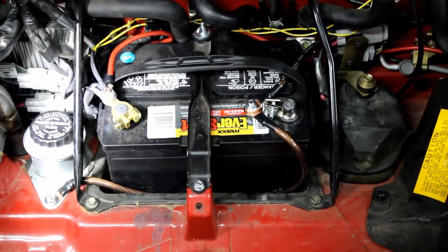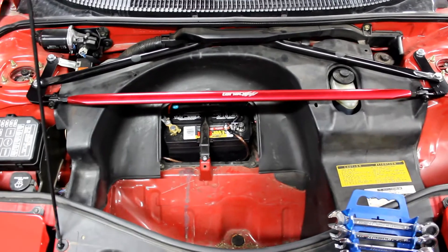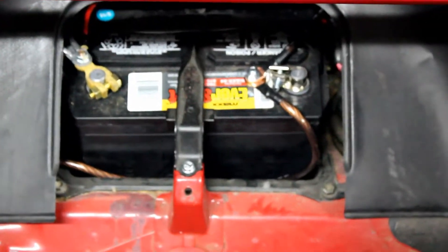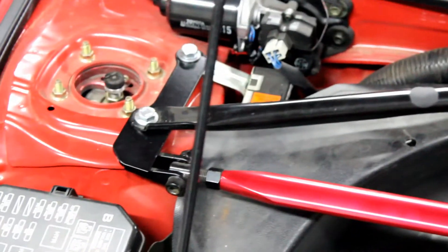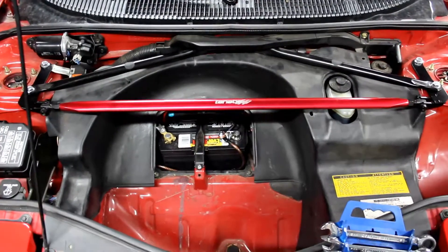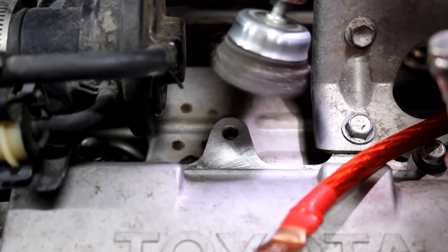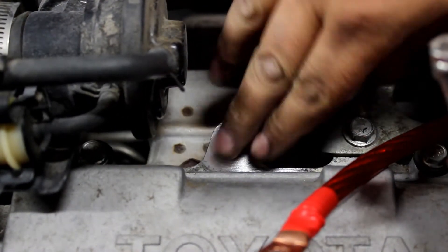We got the two grounds done. This is what the front looks like now that it's all put back together and cleaned up — there's no more wires hanging out the front. I put some new hardware for the strut mounts bracing, so the front's looking really clean now. Use a wire brush and clean off the area right there so you're going to have a nice connection.